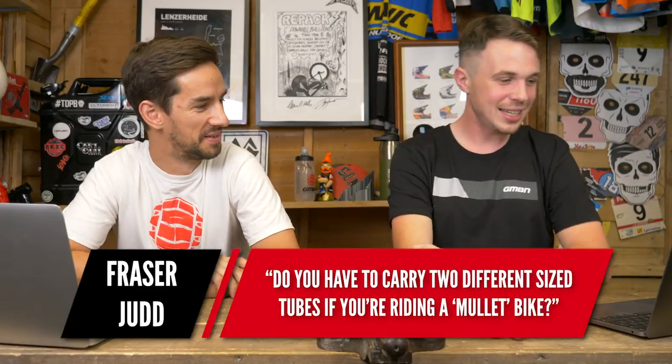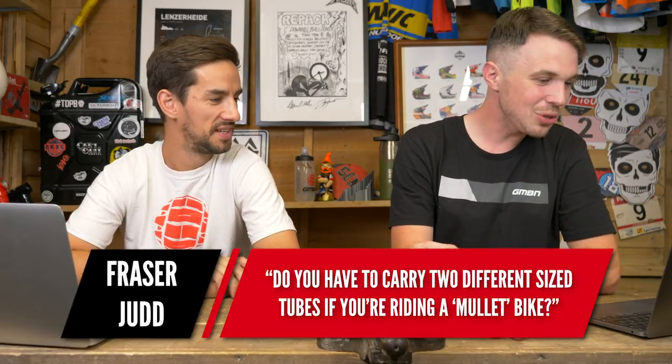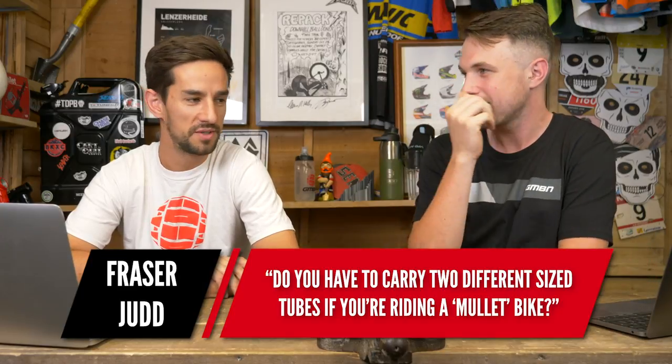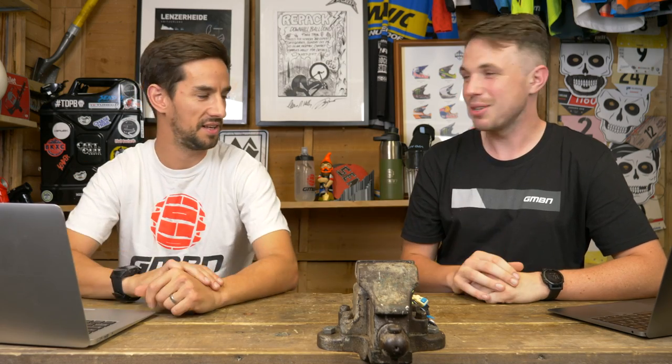This is from Fraser Judd and he asks: do you have to carry two different sized tubes if you're running a mullet bike? No — just run a 26-inch tube; they all fit. A 26-inch welterweight or one of those super high-performance lightweight ones works fine. I've stuffed a 29er tube into a 26-inch tire before — you can just make it work. I use the same tube from bike to bike and it always does me quite happily.